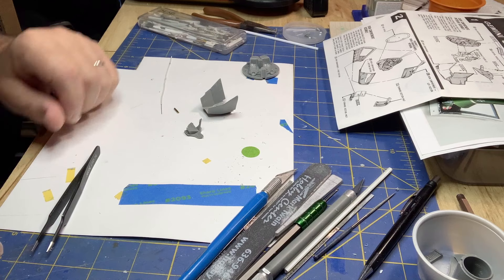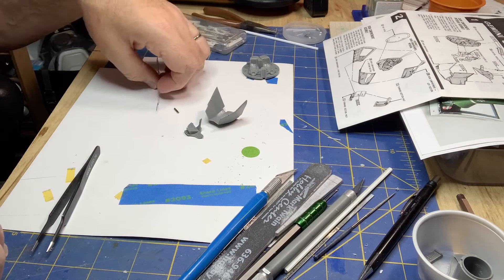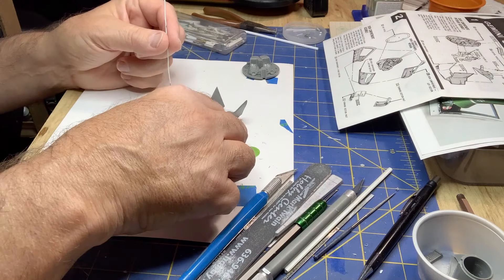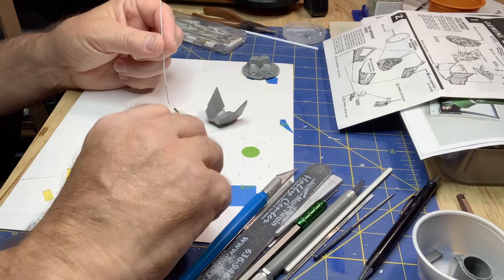Time to start working on a capsule. We start with the interior as usual. This is going to have an EVA, so this is my EVA umbilical. I've got to install a mount for it in the middle console here on the control panel.